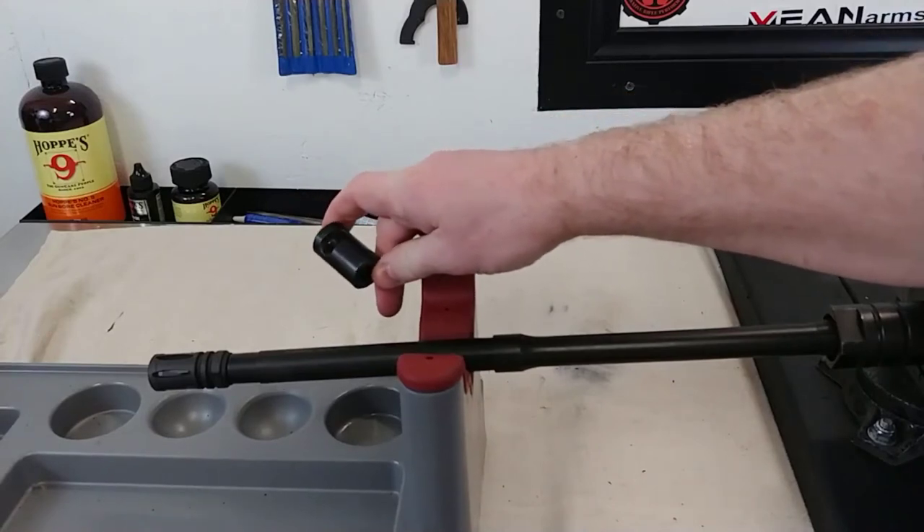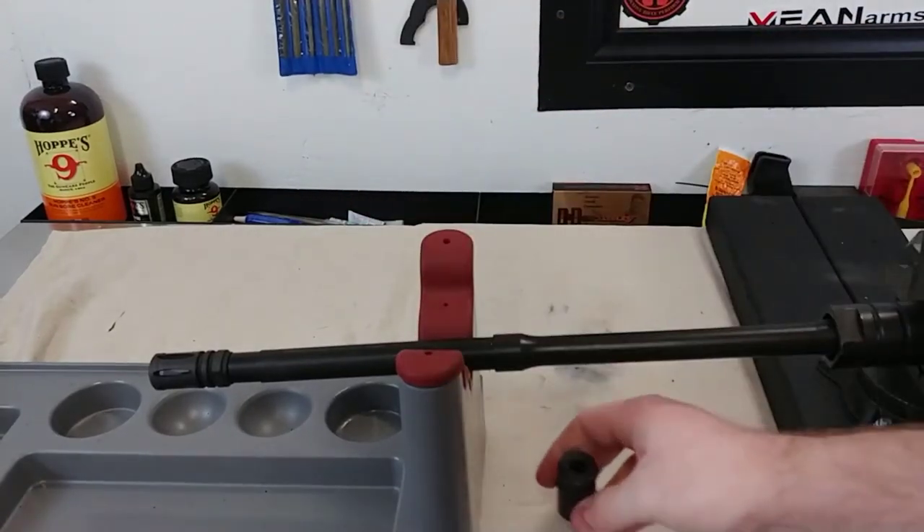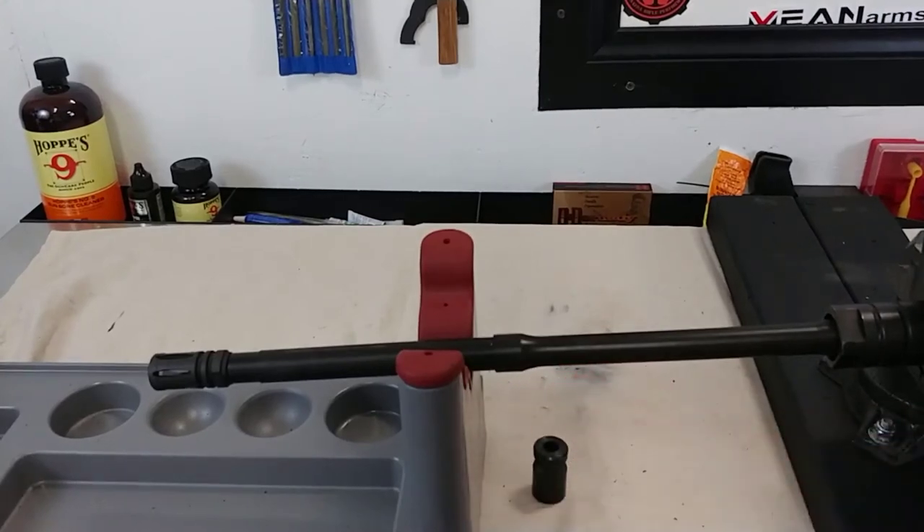Because since this is a brake, it does have to go on the barrel in a very specific position, otherwise the muzzle blast will be all out of whack and it'll be counterproductive — it won't do its job. So that's the whole purpose of the video. There are a few brakes out there like this; most of them have flats, but if you go cheap or find one you really like without flats, this video will help you out.